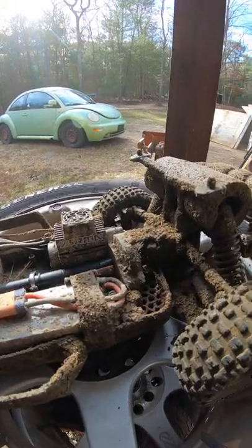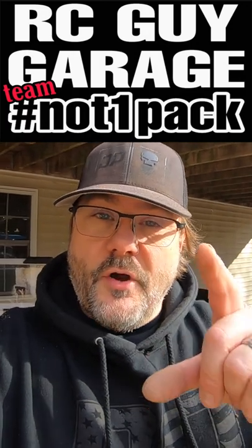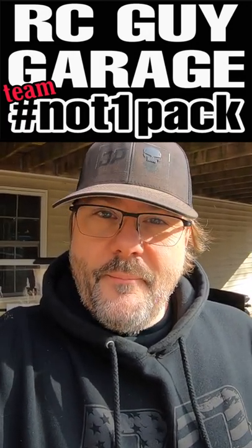This thing is an absolute disaster right now. So anyways, this is RC Guy Garage. And if you're not out ripping it, what are you doing? Do something with your life. Like I always say, point blank — just get out there and rip it. See you next time. Bye.